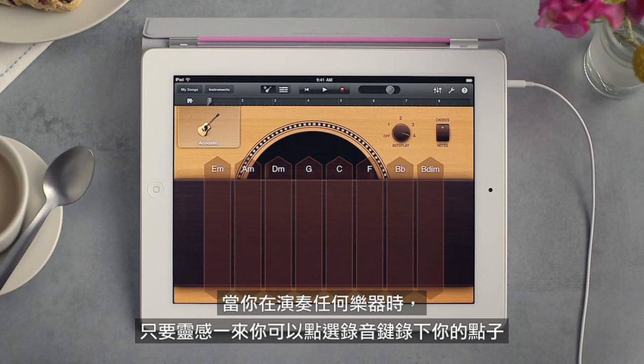As you're playing any instrument, you can tap record to capture an idea whenever inspiration strikes.